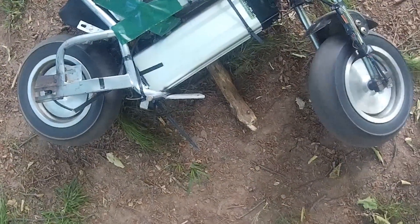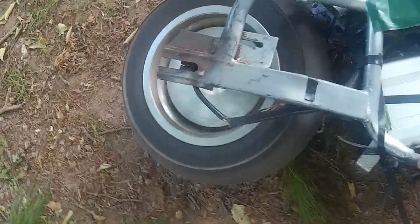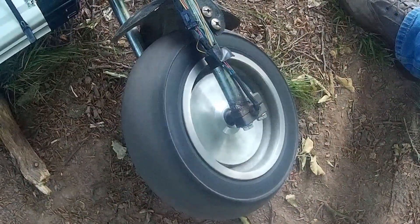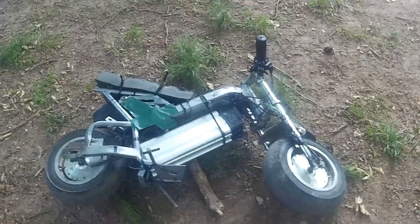So the smart ones amongst you will be saying, isn't that two wheel drive? And of course, yes it is. We have the rear wheel spinning and the front wheel spinning. I'll do an obligatory wheel spin on that in a minute — it's what all the e-bike people do, they spin it in the dirt, anything will spin.